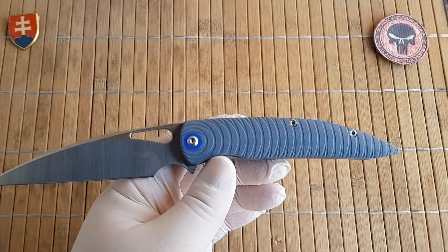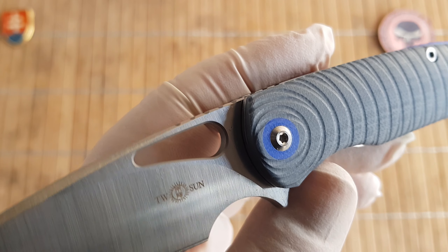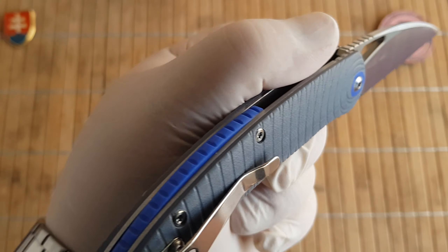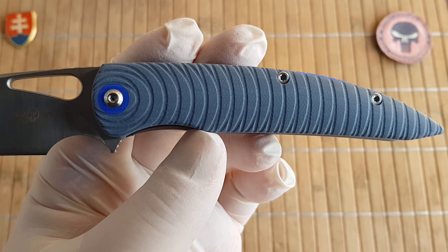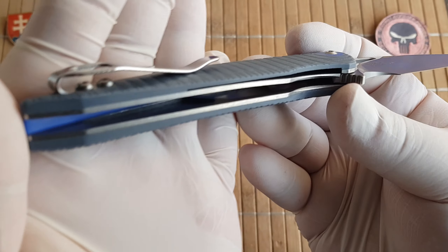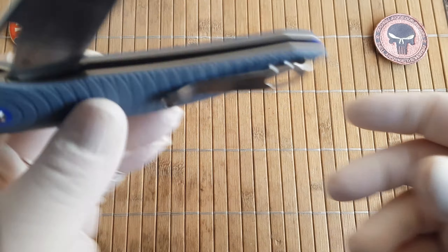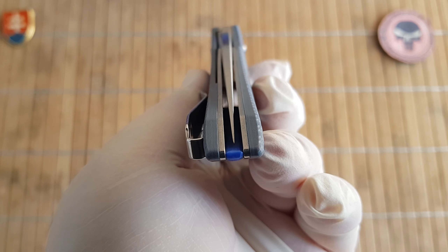The handle materials are G10. We also have a really nice pivot collar — this one is more of a blue, a gray and blue, more of a bright navy blue. We also have a nice blue backspacer. Inside we have milled-out pockets, the lock engagement is nice and early, and we have a KVT ball bearing system in the pivot of course, with perfect centering.